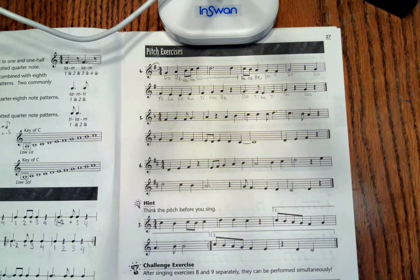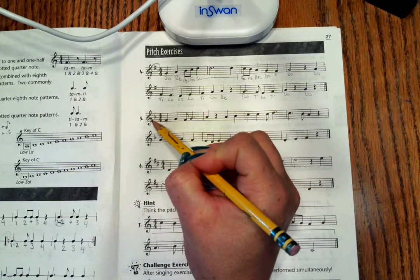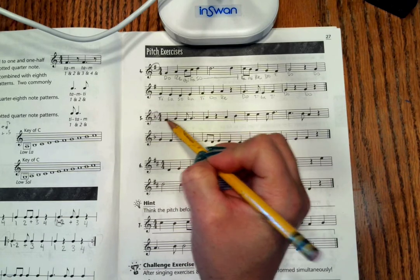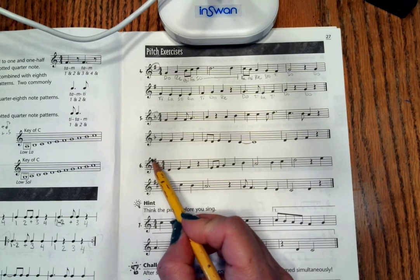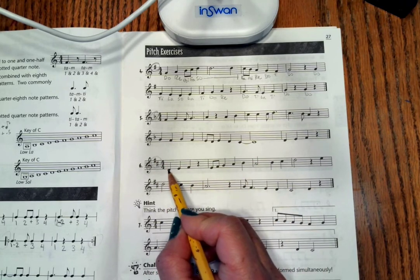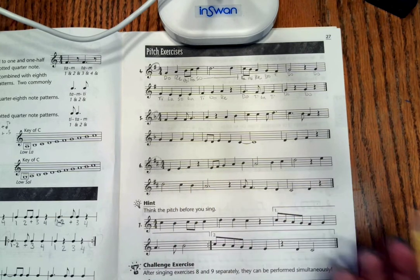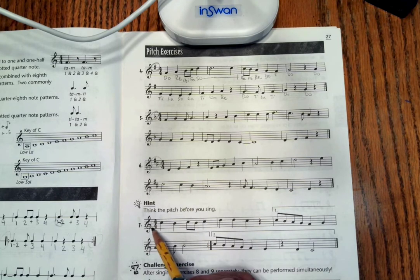As you continue your exercises on page 27, make sure you check the key signature. When we have one flat, that means Do is always going to be in the first space. When we have two sharps, we know Do is always going to be in that first space right below the staff. When we have no sharps or flats, we know that Do is always C.